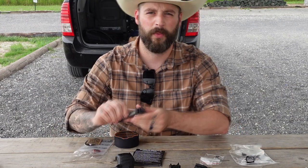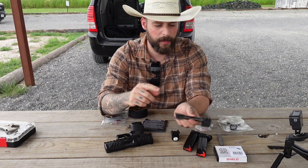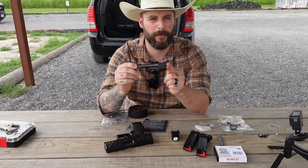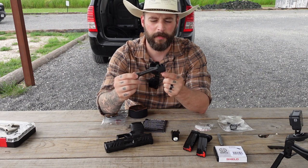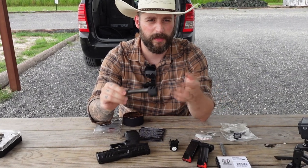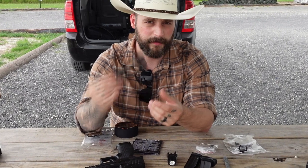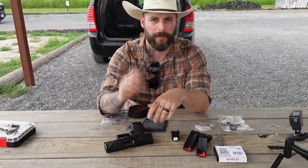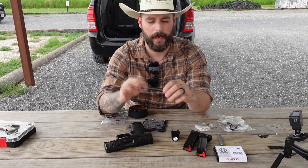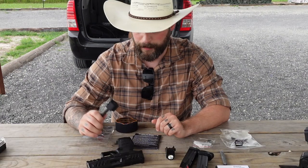Another thing I bought was a Parker Mountain Machines compensator. I also bought their barrel — it's a 4.6 inch barrel. I tried to order it from Walther but it was sold out. Parker Mountain Machines do their own so I bought the whole combo packet, which is still cheaper than buying the Walther barrel and the compensator separately.